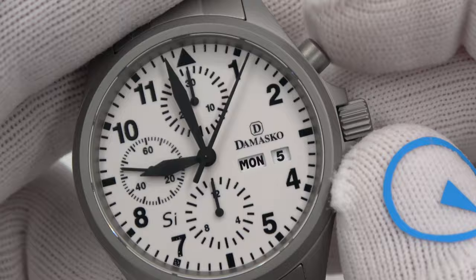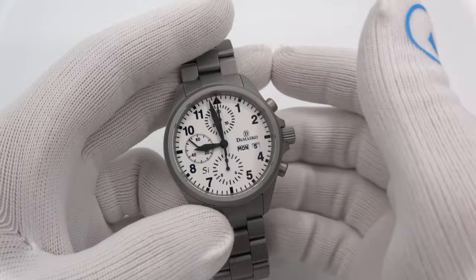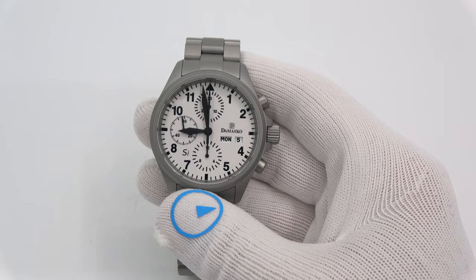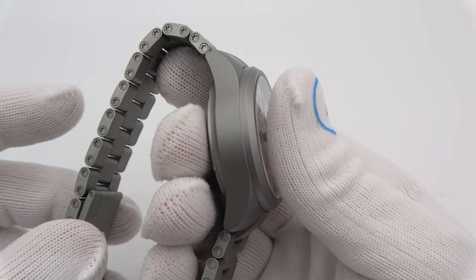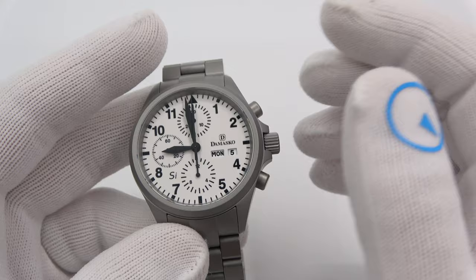The stock DC57 runs on a Valjoux 7750 movement, which is the preeminent Swiss automatic chronograph movement out there. The watch itself is 40 millimeters in diameter, 14mm thick, a nice AR sapphire crystal, 48mm tip to tip, 100 meters of water resistance. The entire dial is done in Super-LumiNova, so when you flip out the lights — the numbers and hands are in black — it gives an amazing effect.